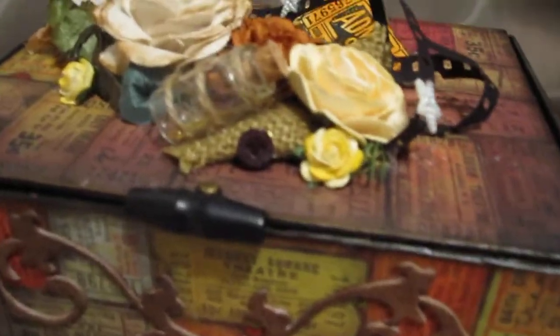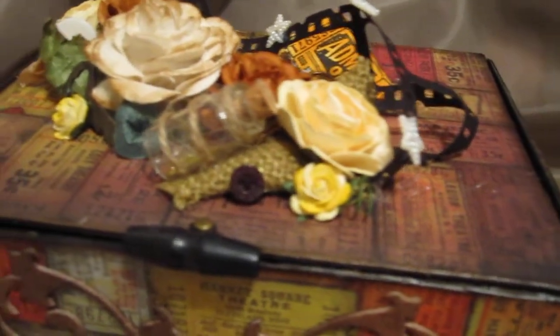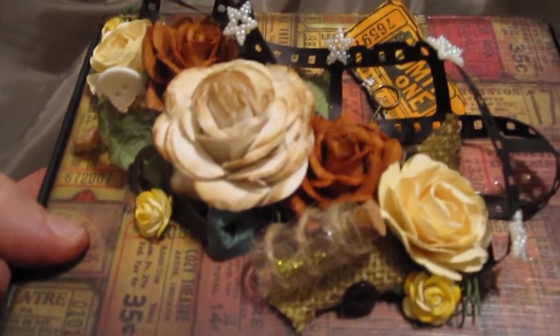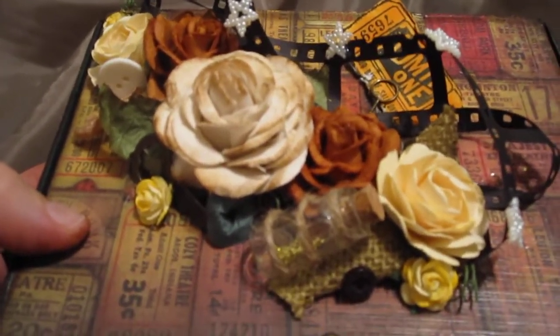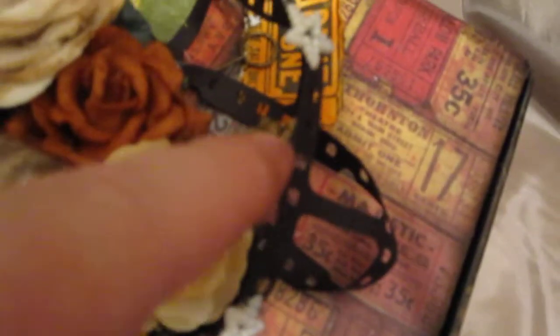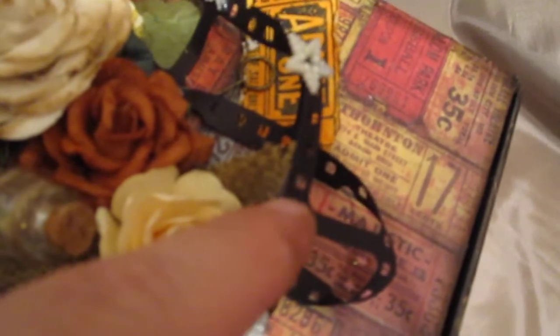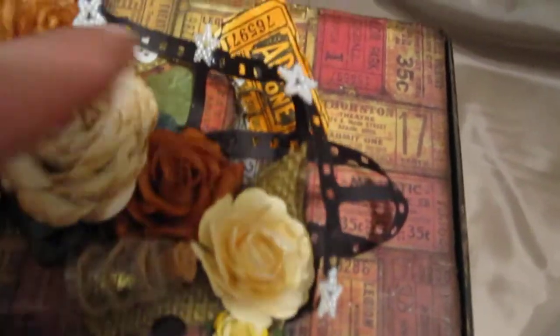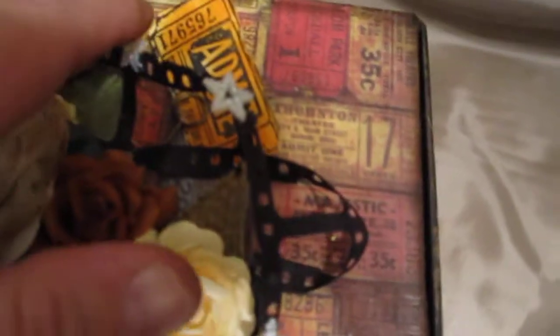I wanted this to look masculine but also wanted to add some beautiful little pieces of artwork. You can see the Tim Holtz film strip here — I cut that out in black and then twisted it from one end to the next to look like a twisted movie strip, paired with the tickets that have an 'Admit One' stamp and rough edges.